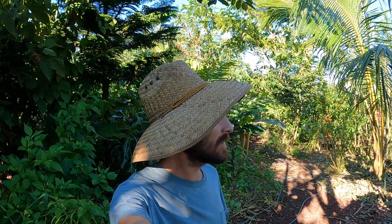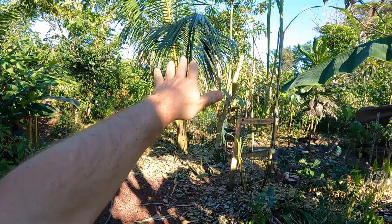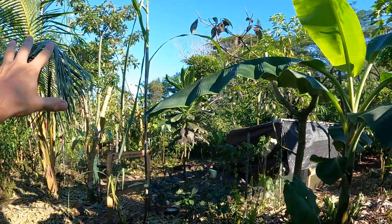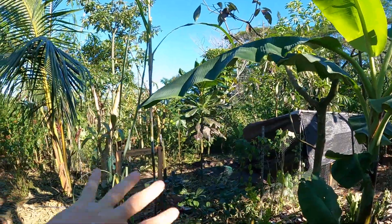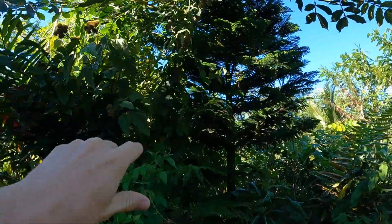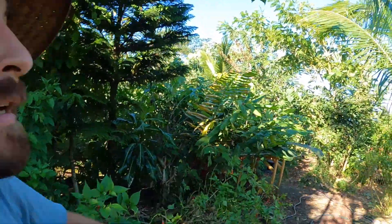Hey, it's Spencer. I'm going to be showing you what we're working on today — a little bit of pruning management. This area behind me is what we're going to be managing, but I want to first talk about this zone right here. This is our duck pen area, which we just managed a couple days ago. Basically, we're working our way around the yard, managing every zone before we push into the rest of the agroforest and set that up.